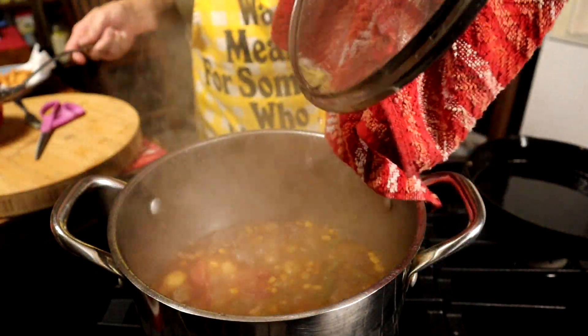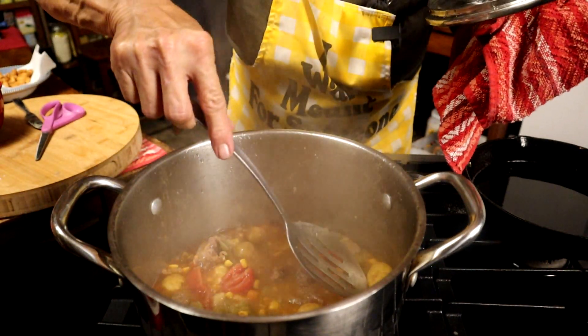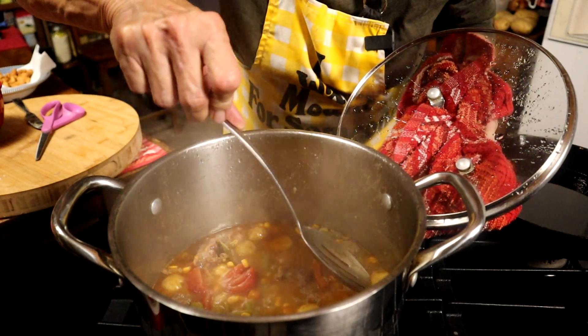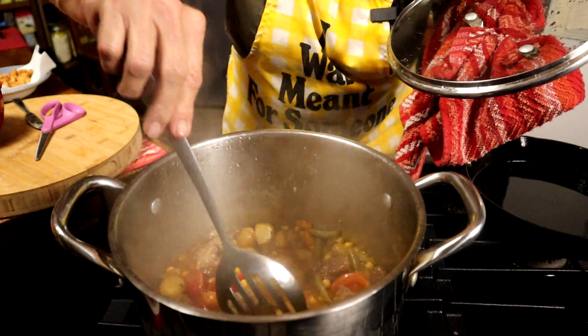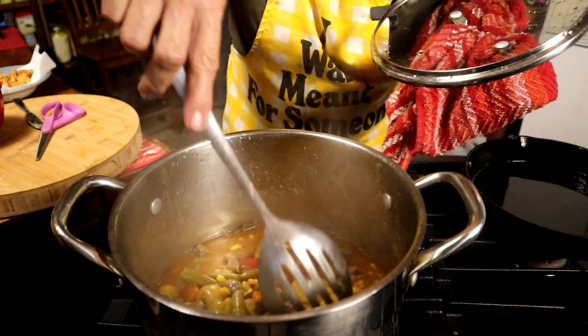Now let's check if our potatoes are done. The way I do that is I just pierce it — if it gives like that, it's done. Supper is ready! And we want to give a shout out to Sunny from Tyler, Texas, population 106,000.